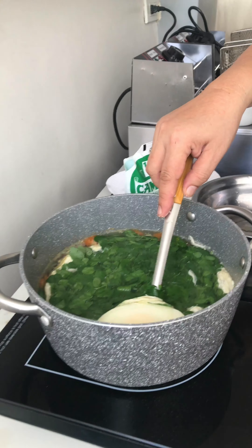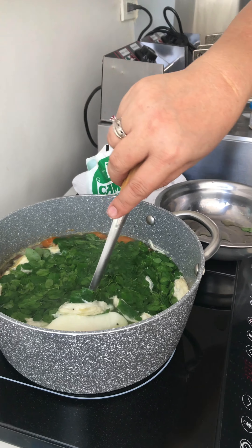Guys, today I'm gonna cook our more or less 100 pesos budget meal. And I'm gonna cook poached egg with malungkay.